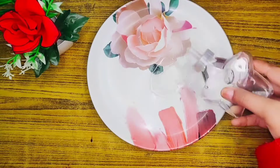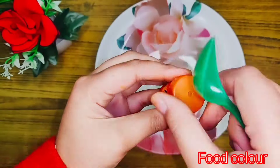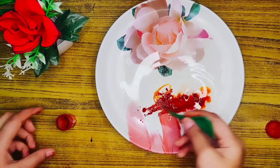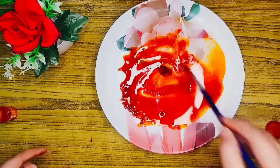First, you have to take a plate and add a little water in it. We are going to use food color which is available in every kitchen. Add it in the right quantity so that our color paper will be very beautiful.